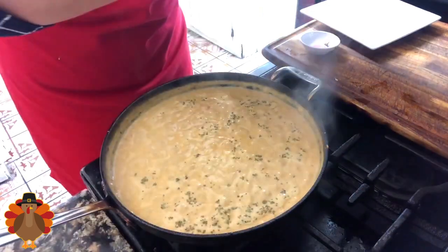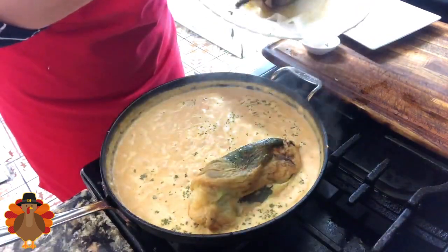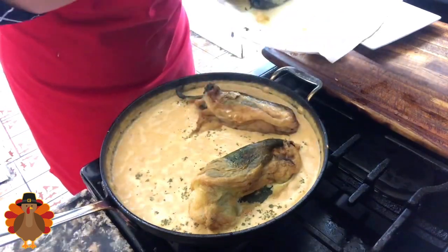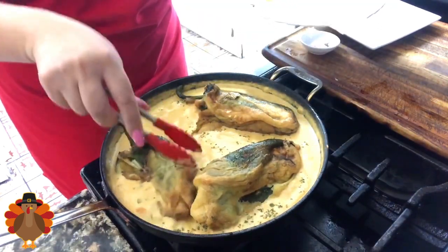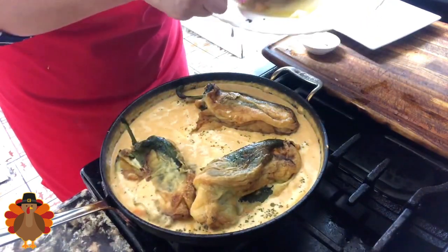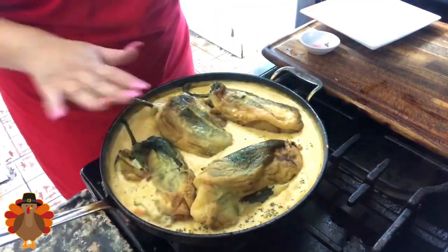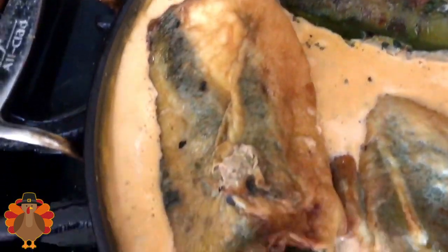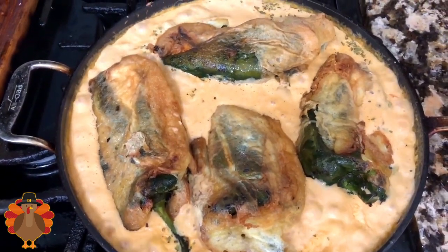Now I am ready to start adding my chiles rellenos one by one into the sauce. After adding them, cook for about three minutes and this is completely done. They look so delicious — the sauce is really nice and thick and the oregano gave it a wonderful flavor. It's already started boiling, so I'll leave it for just one to two more minutes, and then this is done. I am ready for the presentation — I can't wait to taste it!